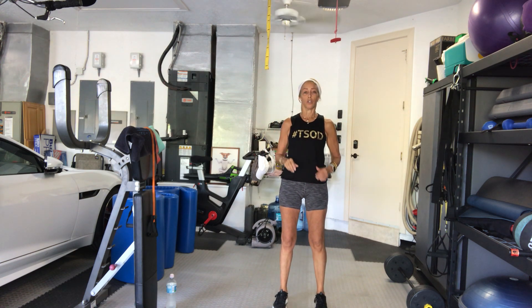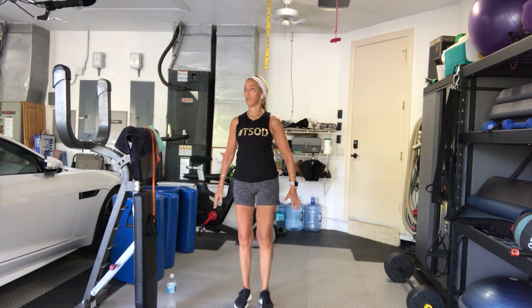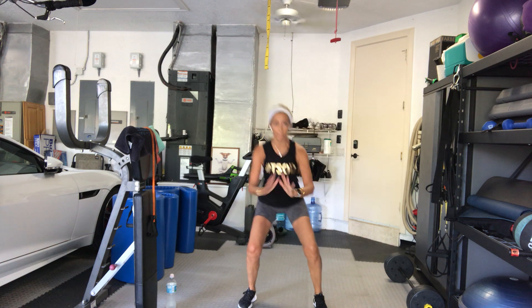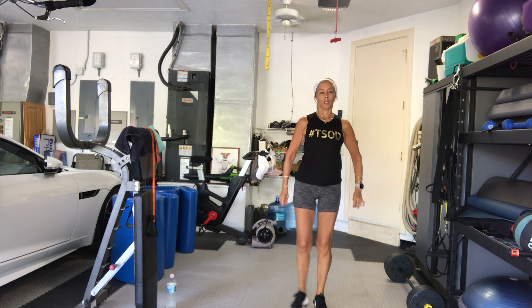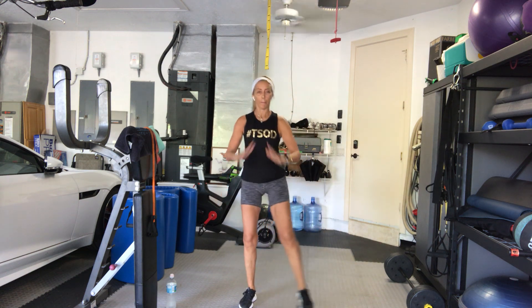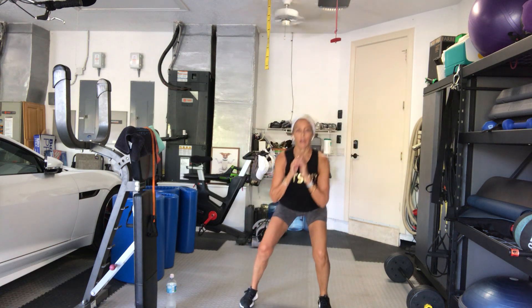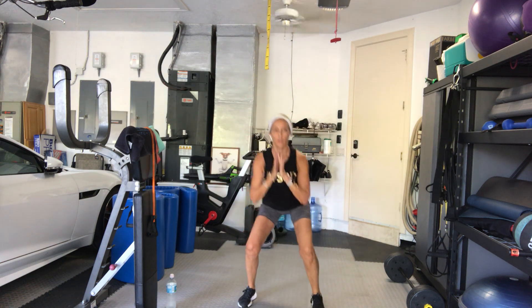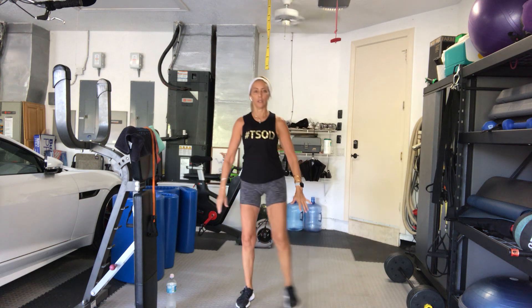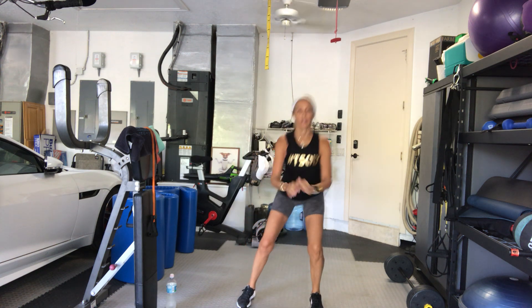Squat. That's 1 set. 2. 3. 4. 5. 6. 7. 8. 9. Last set, gang. 10. Good.